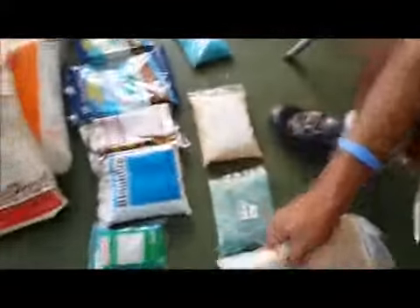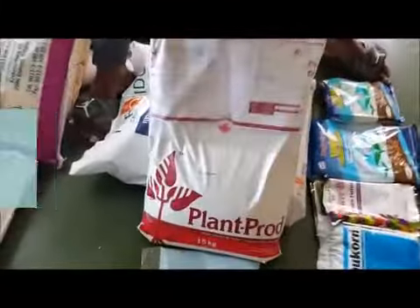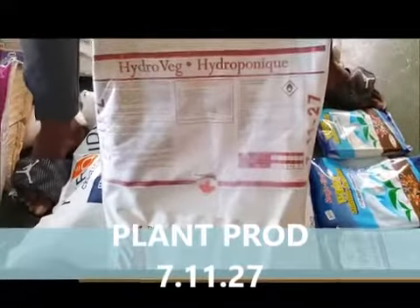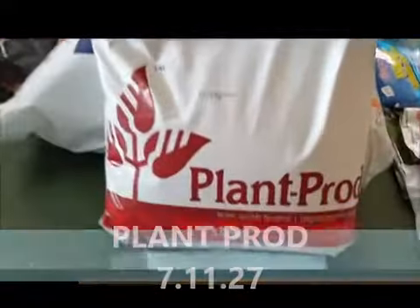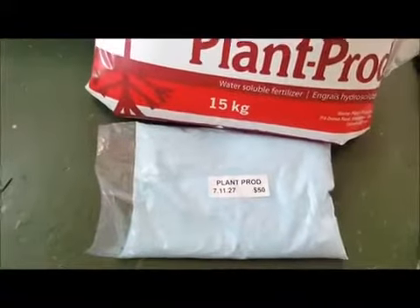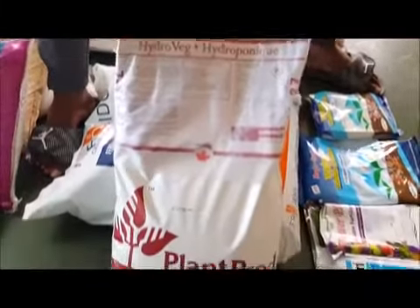The other base nutrient I'm going to show you is Plant Prod. This is Plant Prod here. It is 7-11-27, and it's very good for the growth of lettuce, especially in NFT systems.